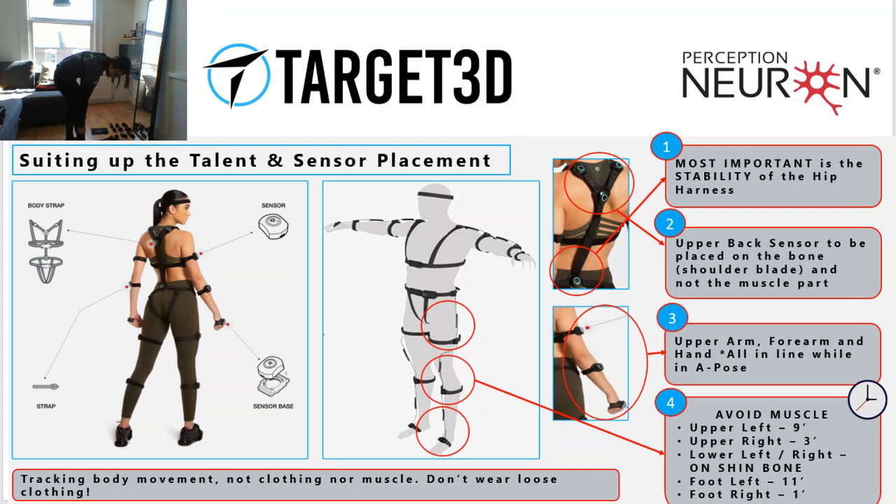Notice that it's not at the very middle of the shin — it's more on the top, close to my knee, on the very top of my tibia. And I'm going to place my foot sensor. That one's going to be not necessarily at 12 o'clock, but slightly to my right, so it's going to be at 1 o'clock.